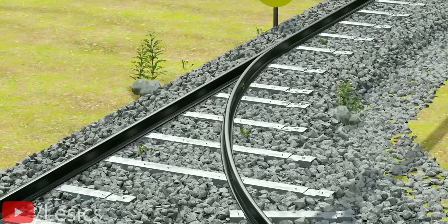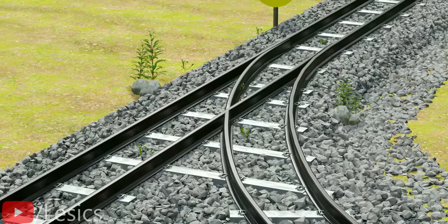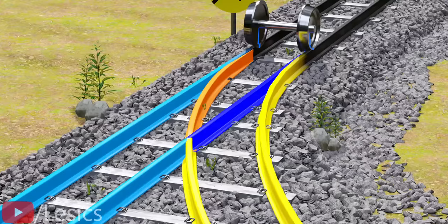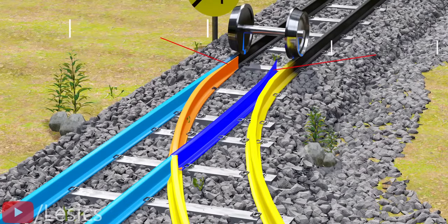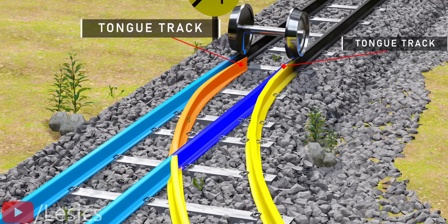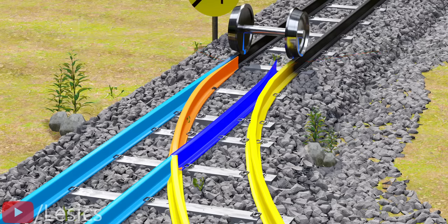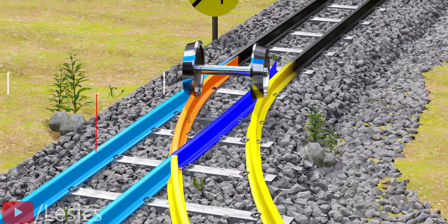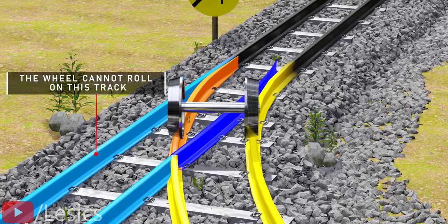Now, let's see how this works in action when both pairs of the tracks are present. The flange is always on the inner side of the wheels. The portion of the track that is able to bend is called a tongue track. Quite a fitting name, right? When the tongue tracks are bent as shown, the train will move on the yellow track. Remember, due to the presence of the flange, the left wheel cannot roll on the light blue track.